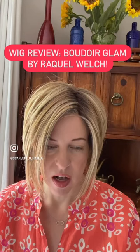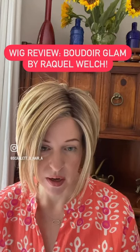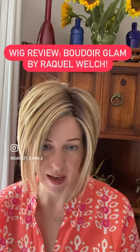Today is my wig review of the brand new Boudoir Glam by Raquel Welch and Hair You Wear, and I am seriously in love. This is part of their brand new collection in 2023, the Sheer Luxury Collection, featuring the Luxe Light Cap.